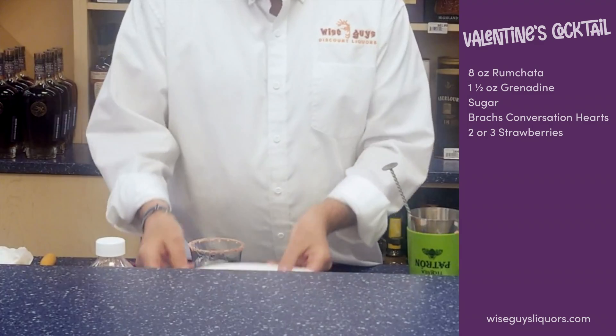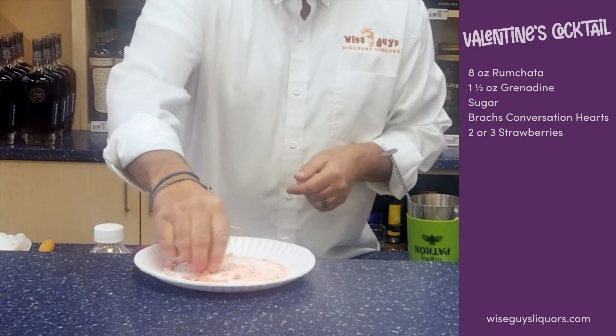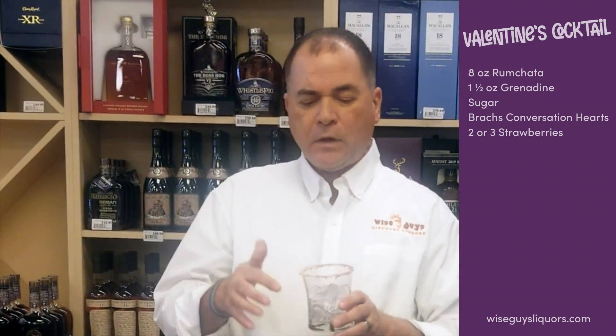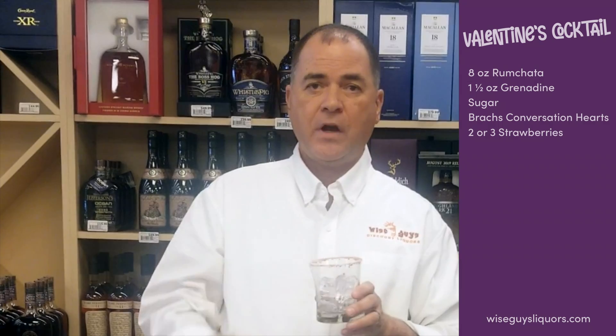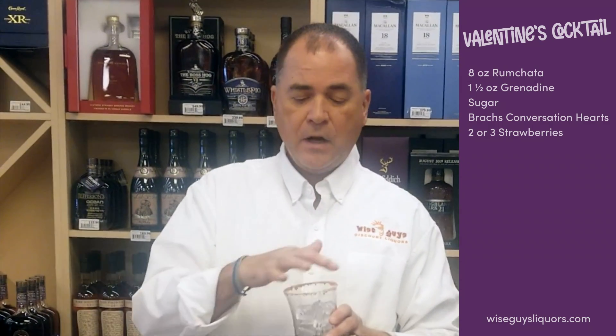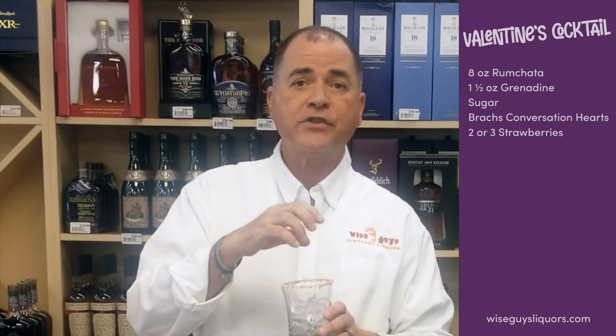I brought some Brach's conversation hearts. I put a bunch of red ones on a plate, put a napkin on there, took a hammer and crushed them so they're really fine. And the first thing I did was I rimmed the glass with the conversation hearts. What you can do is take a little bit of corn syrup on your finger, rim the glass. Don't use a lot, just a little bit, just enough to make sure that those conversation hearts stick on your glass.